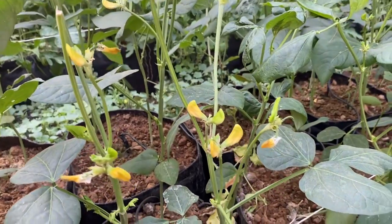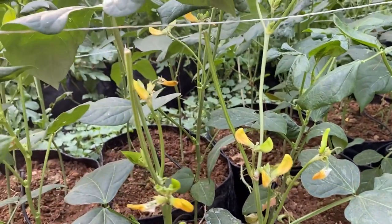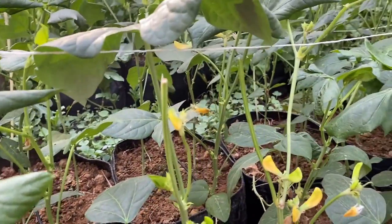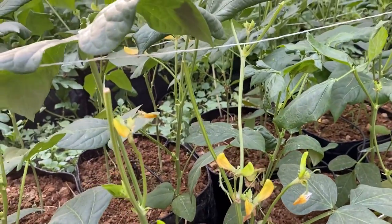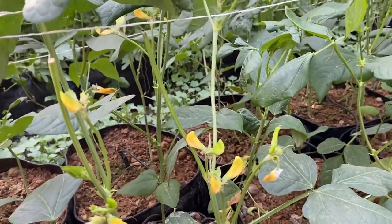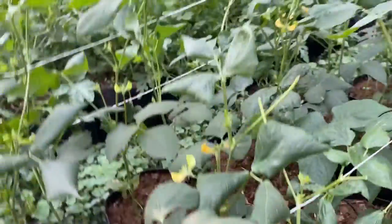Another important thing to note is that all the new shoots have flower buds on them, and pods are also setting on the new shoots. So instead of a single vine, you can get four vines, and all the vines are starting with good flowering and fruit set.